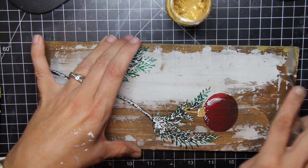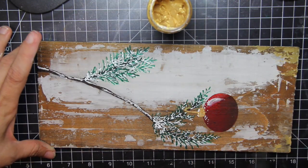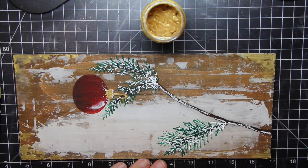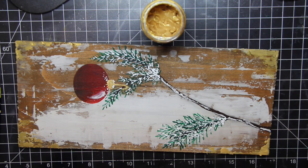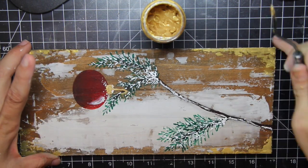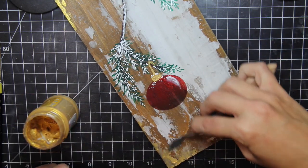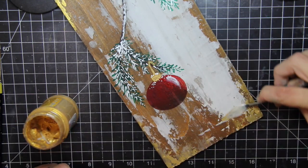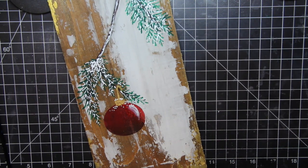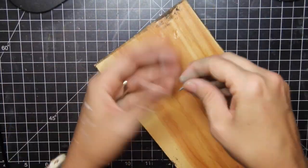Finally, to finish up this little canvas, I'm pulling out some gold crackle and just applying it to the corners. I didn't want the gold of the ornament's hanger to be the only gold thing on the canvas, so by adding the gold crackle to the corners I think I really got the effect I wanted — everything ties together nicely in the end. I love this gold crackle. When it dries, it'll have a slight antiquing crackle to it, which is a fun effect for such a natural looking piece of art.